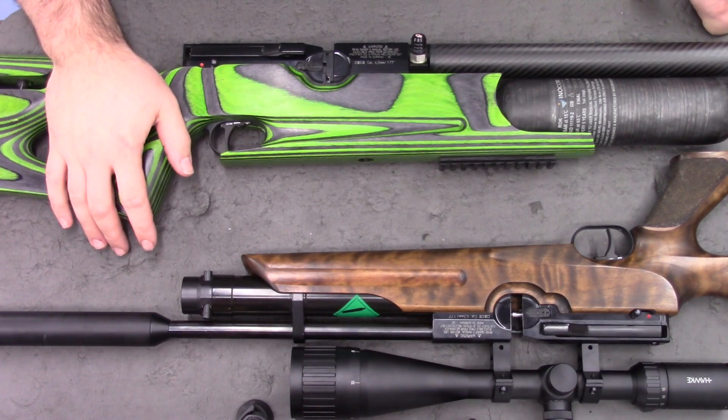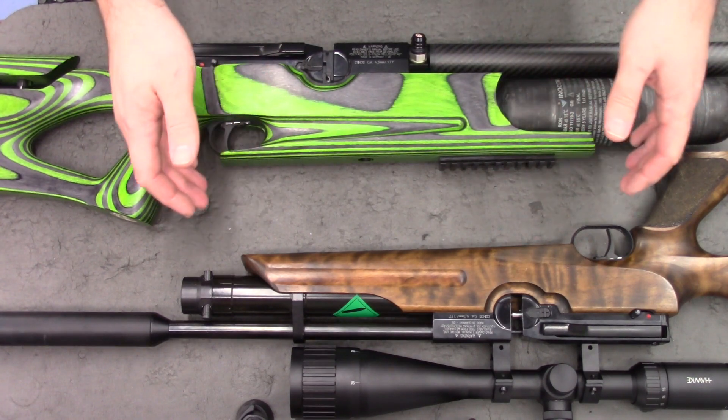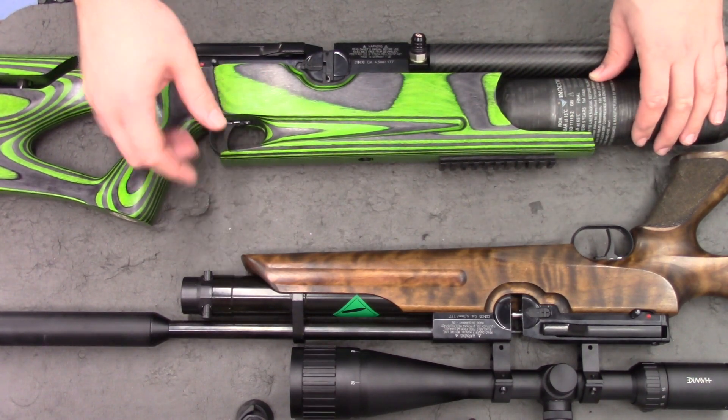Hi there guys, got something a little different here for you today. These are both HW100s and they're both carbines, however obviously they're a little different.